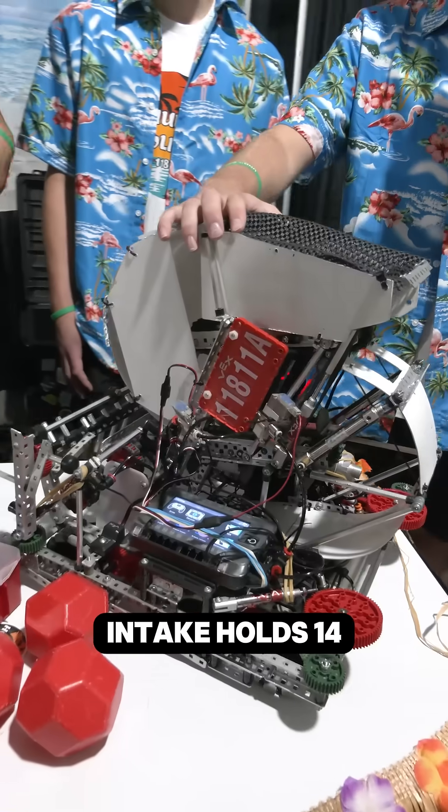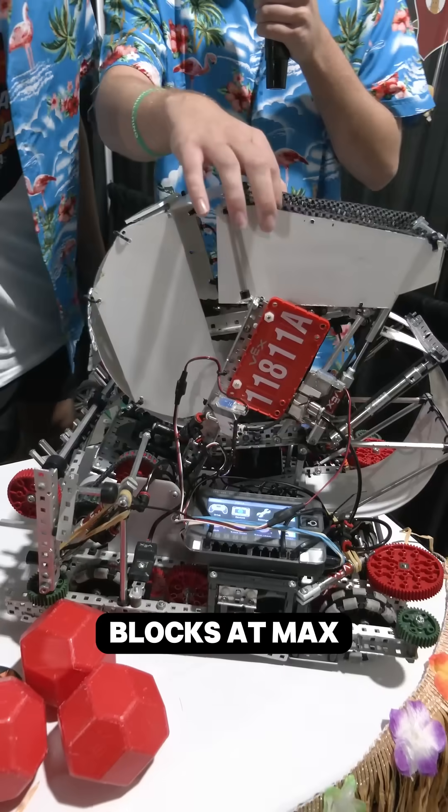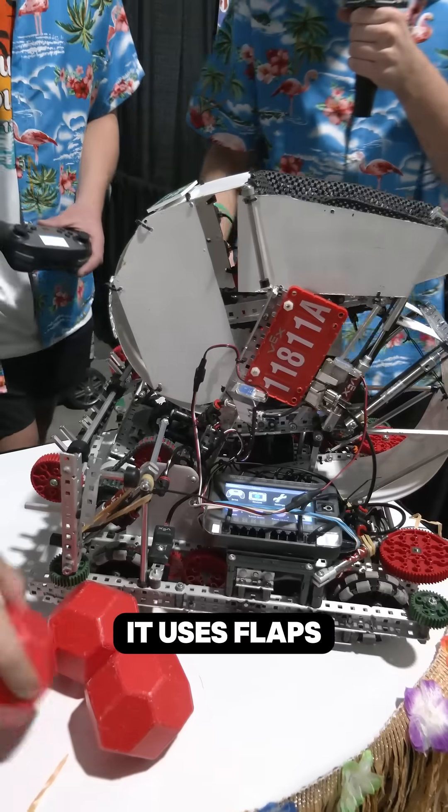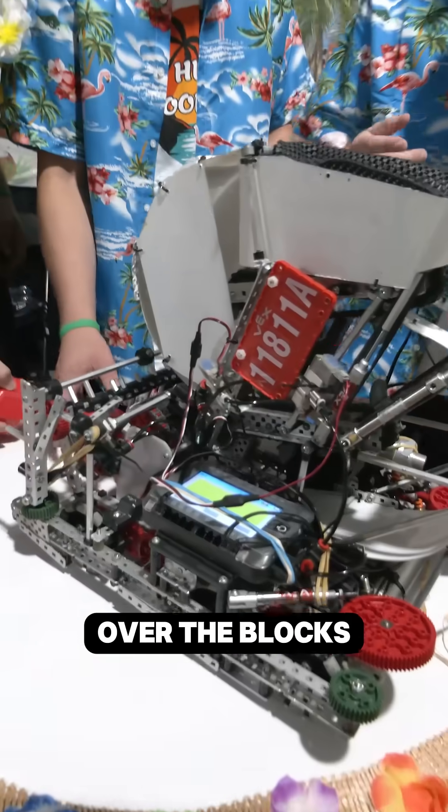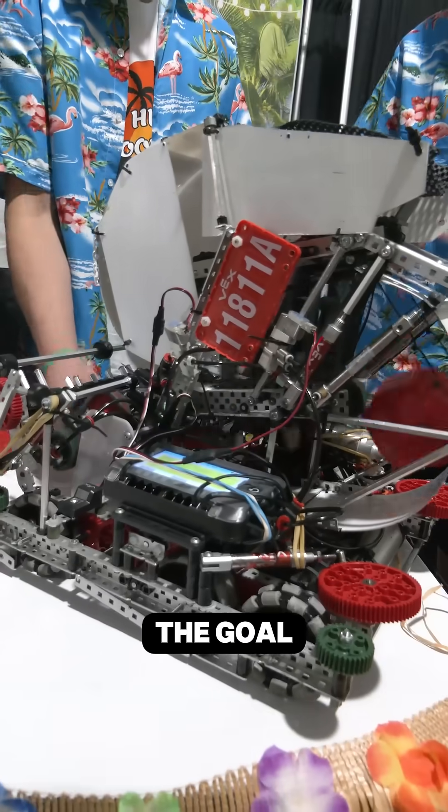This S-Intake holds 14 blocks at max capacity. It uses flaps, as you can see right here, so that the flaps can roll over the blocks when we are outtaking into the goal.